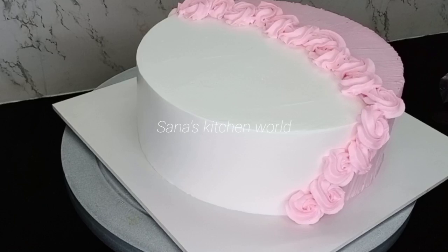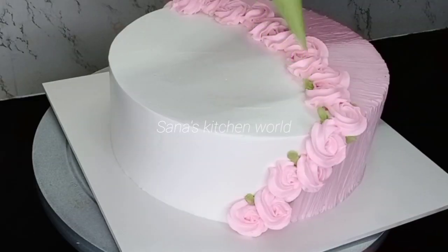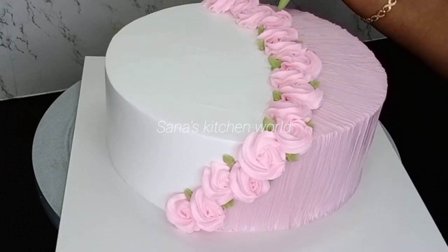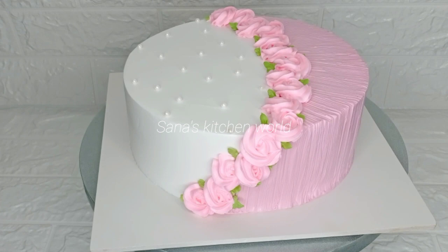I am going to cut off the leaf as it is done. I cut the two sides by cutting the leaf, then turn it over to the white bag and onto the cake. I will see you in the next video.